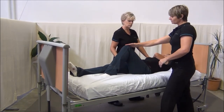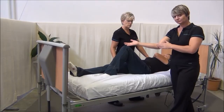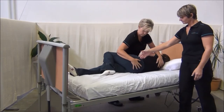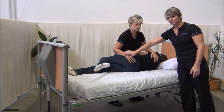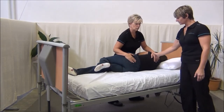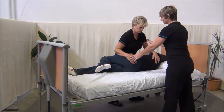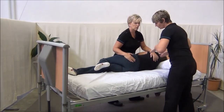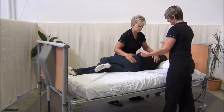Once you're set up, you then want to take and start the movement with your forearm. Your hands are there to stabilise with a nice, broad, flat contact, as the client may be up there for several minutes while you clean and void or place the slings. You can then roll them back.